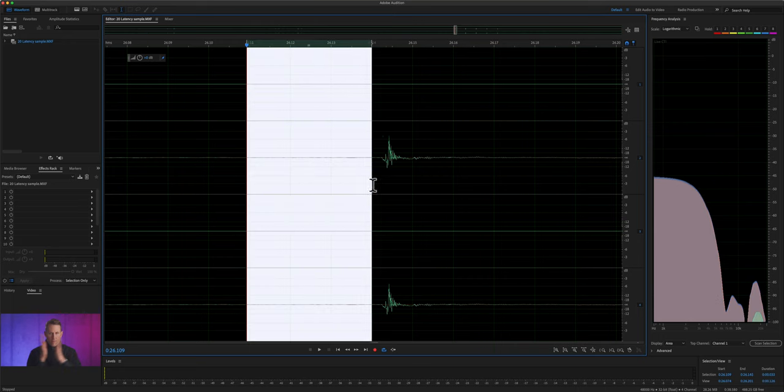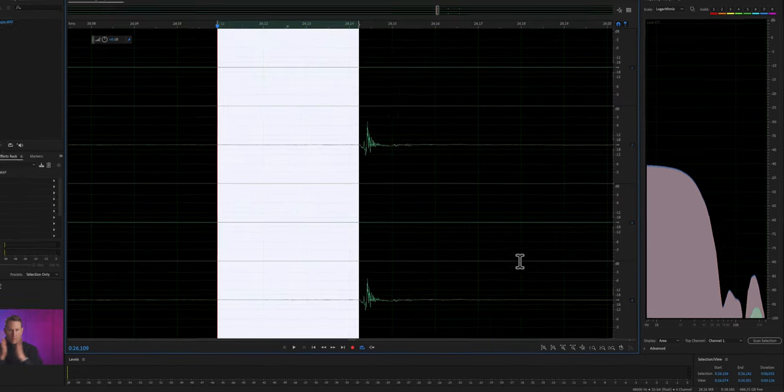Whenever you have a digital system, there's going to be some latency — some time from when you talk into the microphone until audio comes out the other end into your camera or recorder. In the case of the SLX-D system, that's 3.2 milliseconds according to their specs. In our tests where we recorded a clap on camera, it came out at exactly 3.2 milliseconds, so our tests line up exactly with what Shure stated.